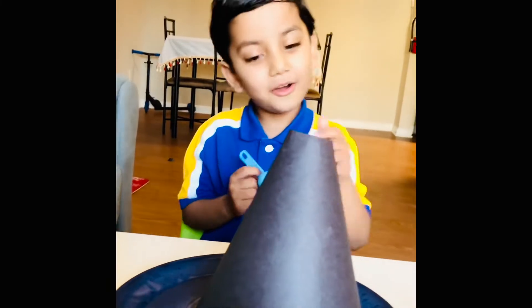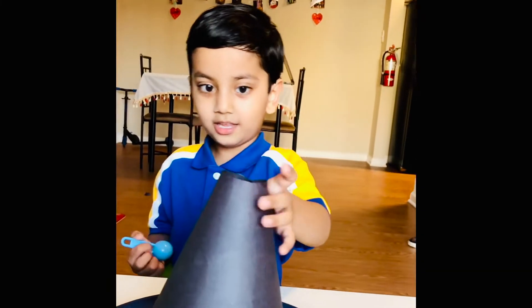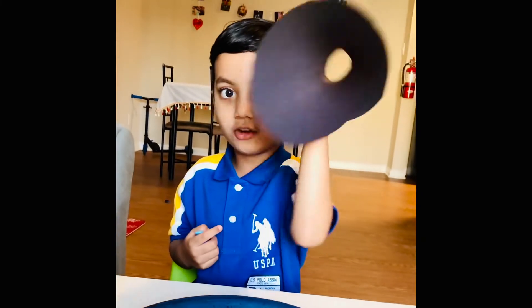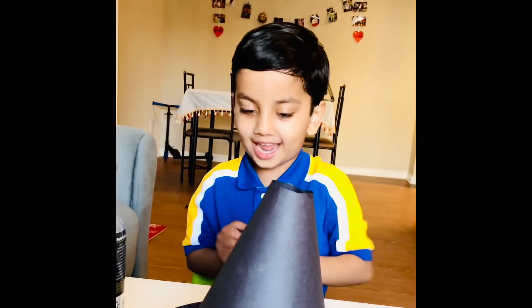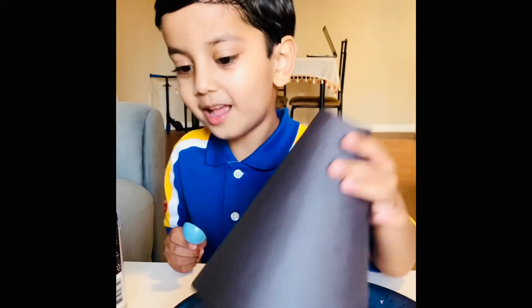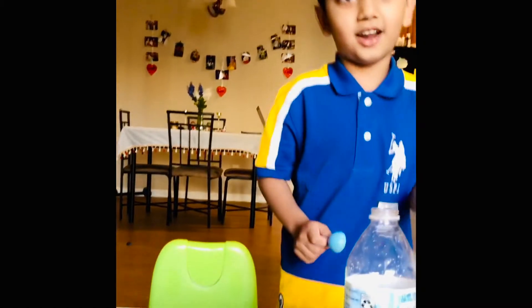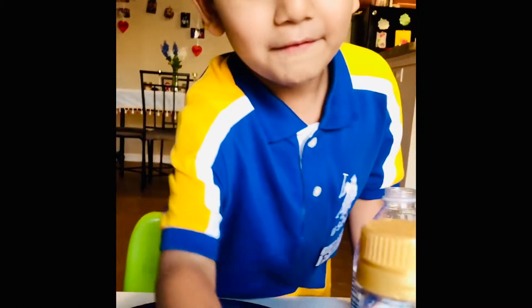So we will make a black cone. You see this black cone — this is for the volcano. So we will put the cone aside here and we will get the vinegar.